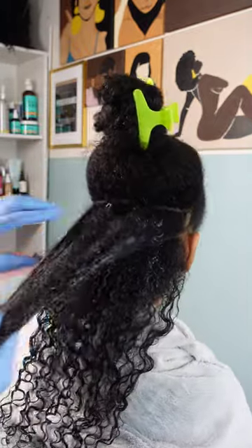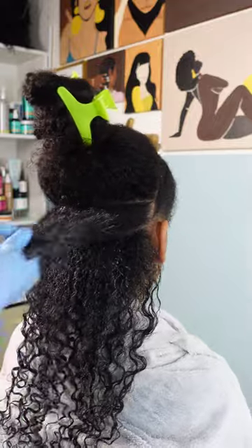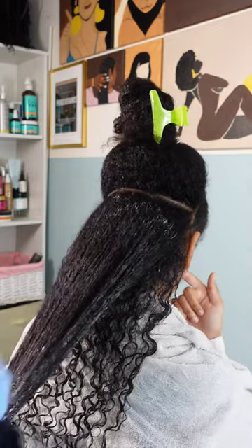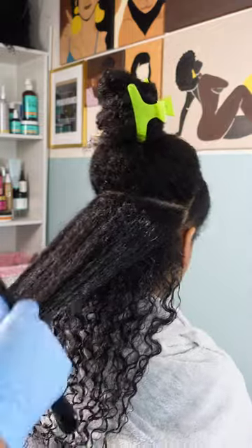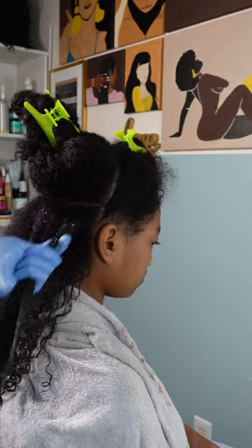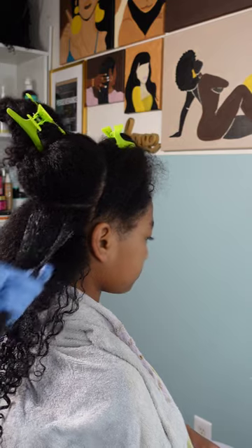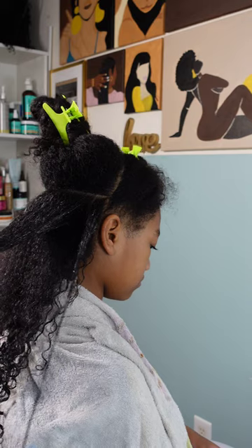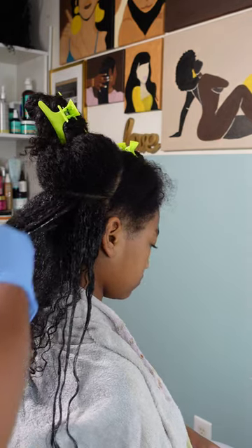For the next section I did go a little bit smaller, and I decided to break it down into three smaller sub-sections as well, just to make sure I was using enough product. I want to make sure this style lasts and her curls are as defined as possible. I already applied the styling cream, I'm detangling her hair, and then I'm going to go ahead and add the curl gel, starting at the tips and working up to the roots.